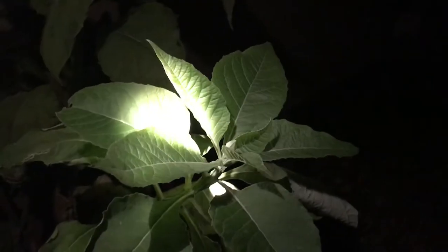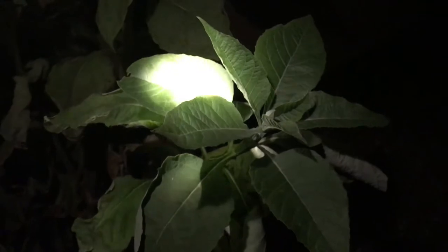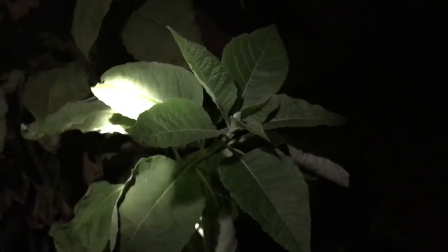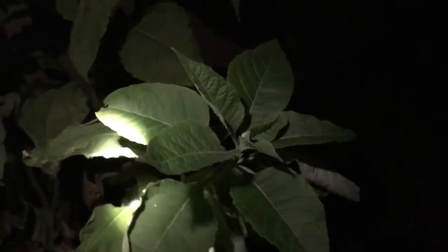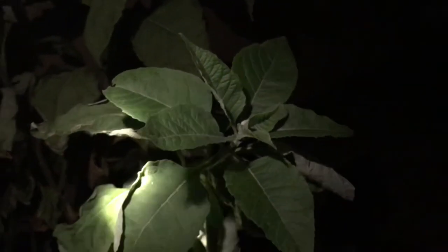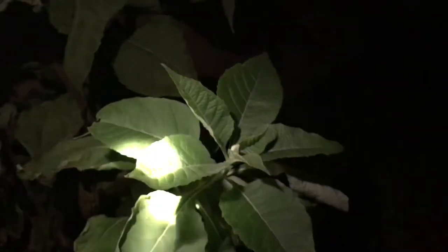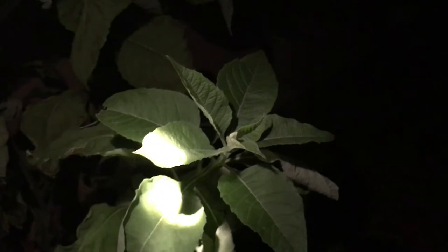Hey guys, Drake here with the nectar bar, and I wanted to show you a little something that's kind of cool about this plant. I know it's dark; however, I had to come out here during the dark to be able to show you this, because this is called frost weed.